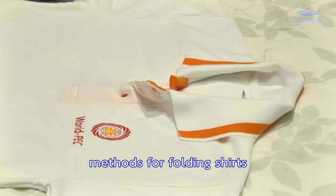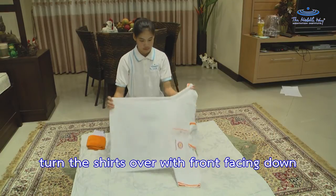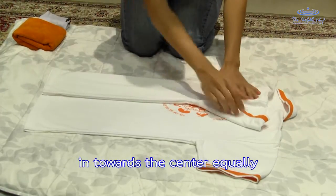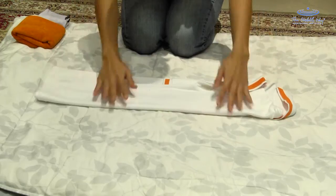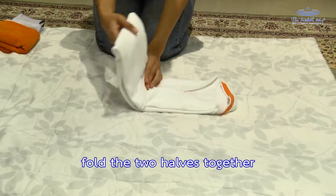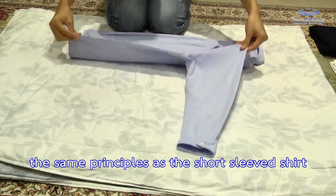Methods for folding shirts. Start by doing up all buttons. Turn the shirt over with the front facing down and smooth the shirt out with your hand. Fold both sides of the shirt in towards the center equally. Divide the shirt into thirds, fold the bottom third up, then fold the two halves together. Folding a long sleeve shirt follows the same principles as a short sleeve shirt.